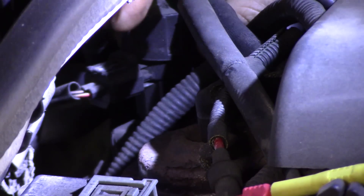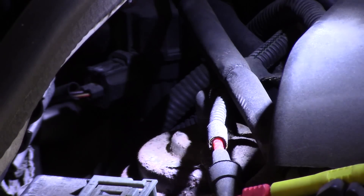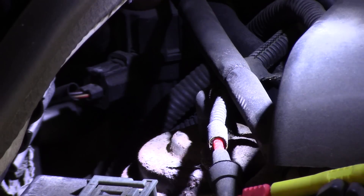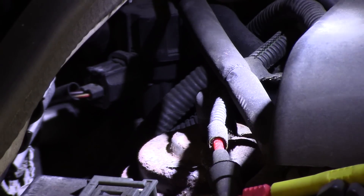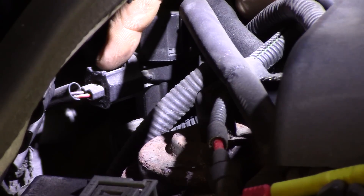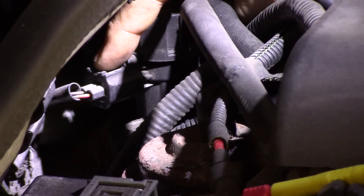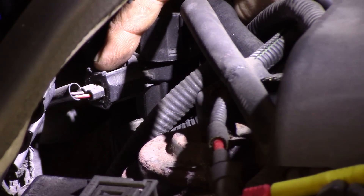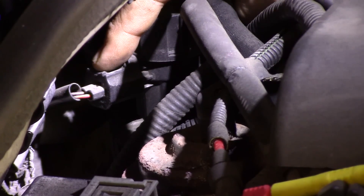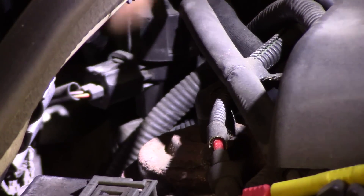Right here is the EGR solenoid connector, and here's the EGR valve right here. It is vacuum controlled through this solenoid. Using my test light, I'm going to give this solenoid a ground and force the EGR open while watching this DPFE signal voltage on the scan tool. With the EGR valve open, we want to see around four to five volts — four and a half volts somewhere out there.